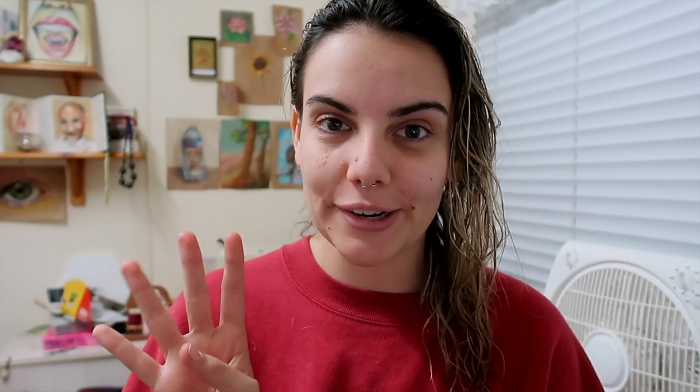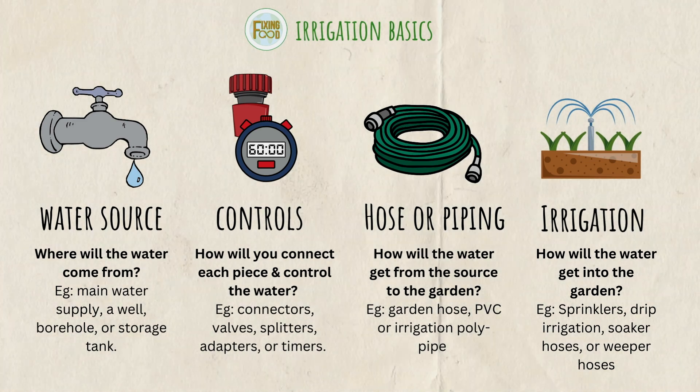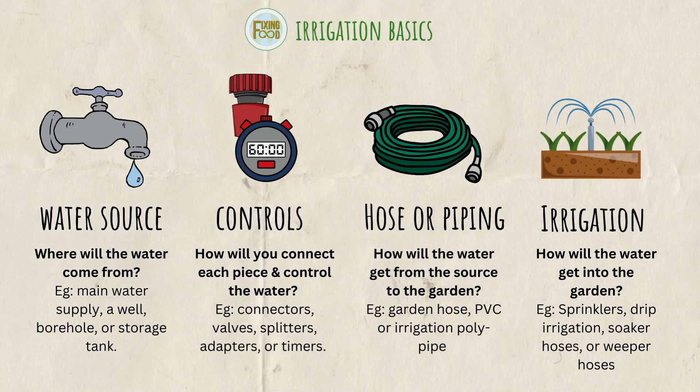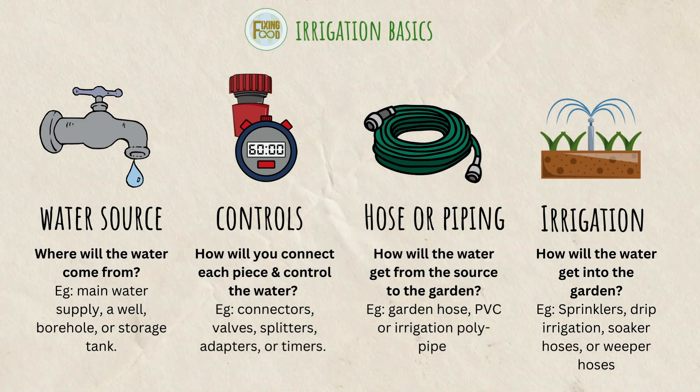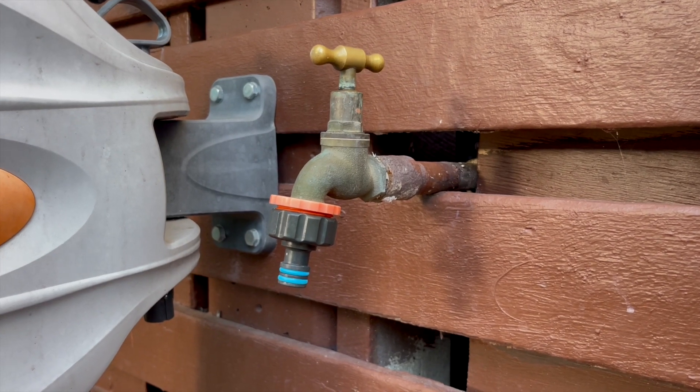To set up your own irrigation system, there are really only four main things that you need. The first one seems pretty obvious but you're going to need a water source — somewhere for the water to come from. This is most likely going to be an existing tap that you're already watering your garden from. For me, that was the tap my hose is connected to that I've been using to manually water my garden.